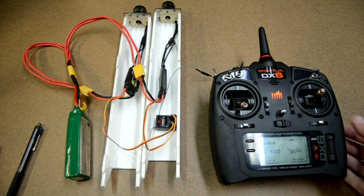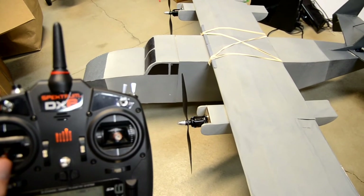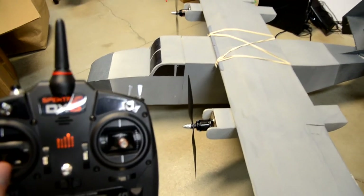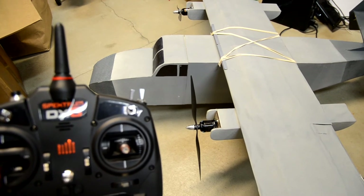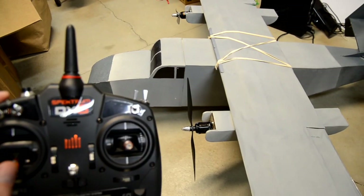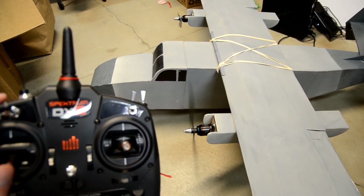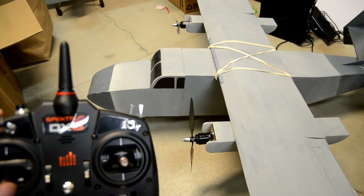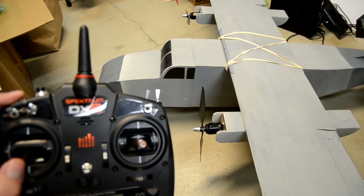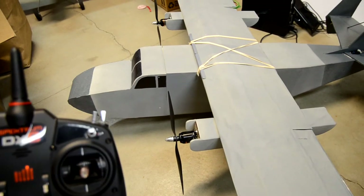Let me show you on a real model. Here's a real-life shot of what differential thrust looks like. Giving a left rudder input — that's the right motor firing. My rudder servo is making a lot of noise. Now giving a right rudder input — the left motor fires. So it's always the opposite motor to the input: left rudder, right motor fires; right rudder, left motor fires. And that's differential thrust.